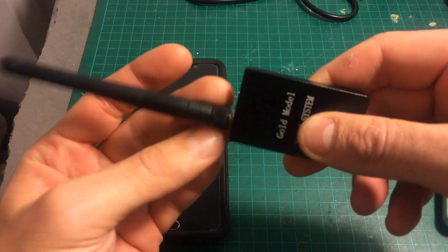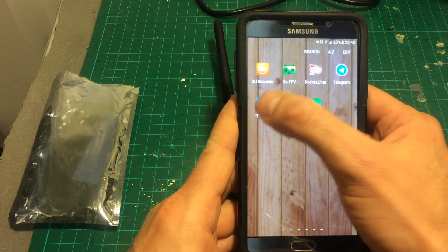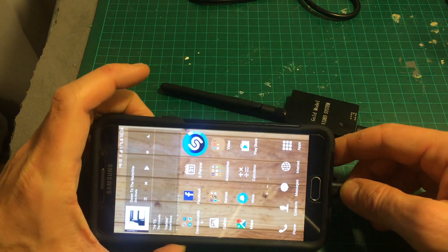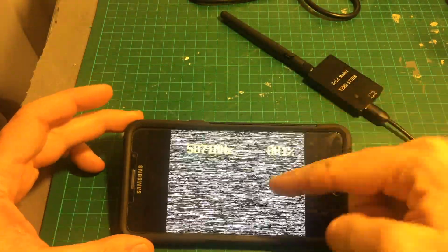The micro USB port connects here on the bottom, and the antenna connects here. In order to use it you need to download an app — I'm going to include the APK link in the description. After you connect it to the Android device, it's going to load the app automatically, as you can see here.